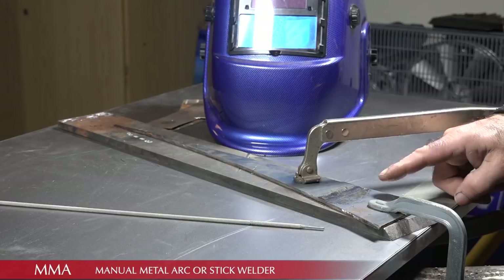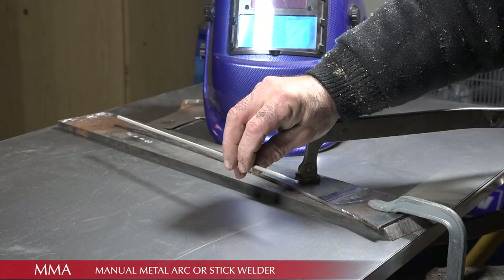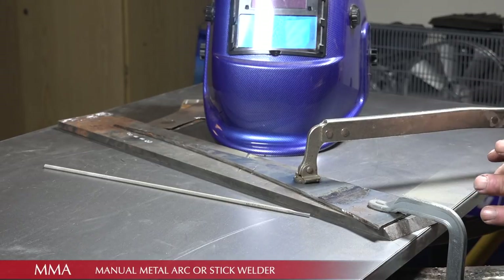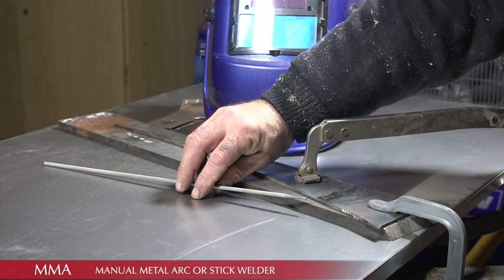The first weld is a stick weld of two thick pieces of metal that we will weld back-to-back, and I'm using a 2.6 mm stick for that. I'm going to set the arc welder or MMA to about 80 amps. Typically 2.6 mm is good between 70 and 100 amps. Let's see what it gives us.